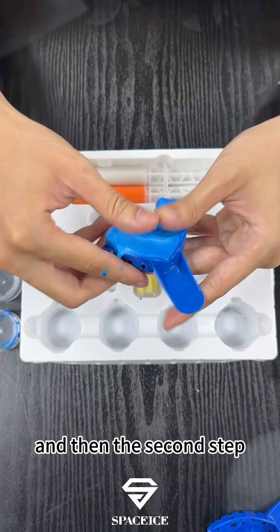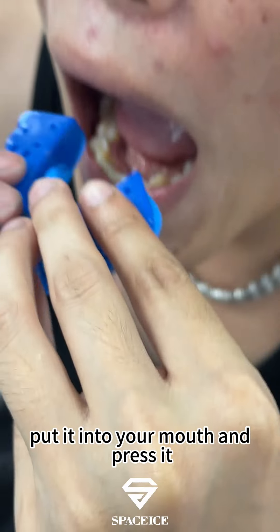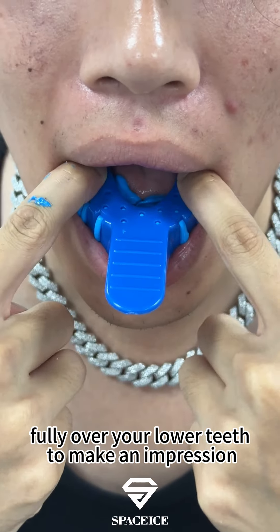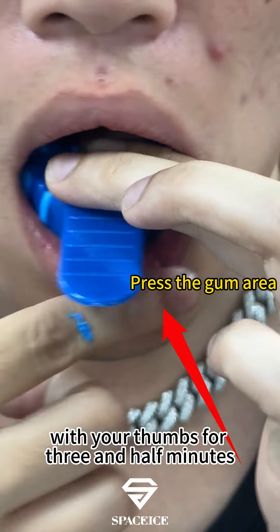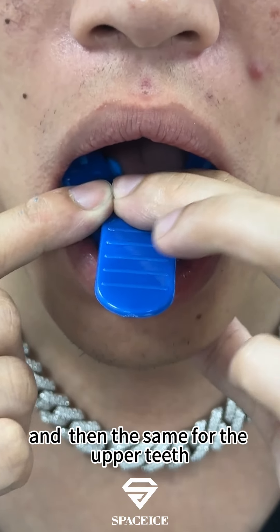And then the second step: put it into your mouth and press it fully over your lower teeth to make an impression. Hold it in place with your thumbs for three and a half minutes, and then do the same for the upper.